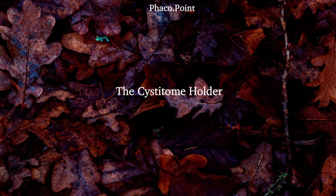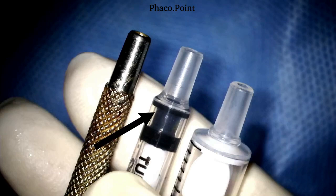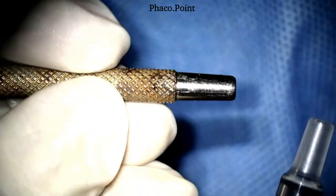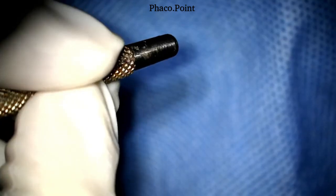To start with, we need to understand what is the holder of the cystitome that we are going to use. You could use a metallic holder — a small circular holder — or it could be a tuberculin syringe, almost the same size as the metallic holder, or else it could be a conventional 2cc syringe. At our center we use a 2cc syringe, and that works very well for us. Each of us is extremely comfortable in getting the correct grip, the correct hold, and therefore able to create the correct movement to fashion the correct capsulorexis.